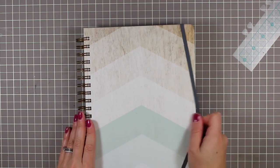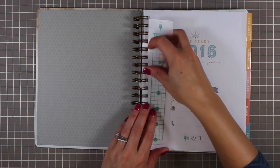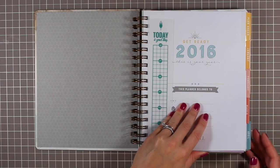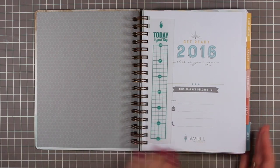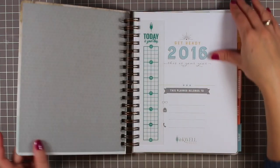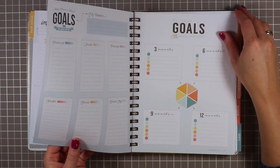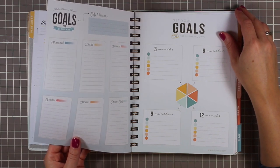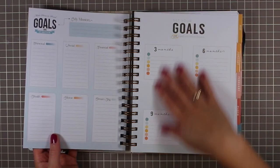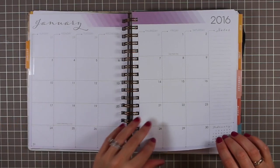There's also an elastic closure built right into the planner — if it bothers you, you can cut it off, but it comes standard. So that is the classic planner at a glance. It comes with 44 pages of notepaper throughout. The planner is seven by nine inches. The paper quality is really really thick — 140 GSM, roughly equivalent to 100-pound paper. It's beautiful paper and they stand by their claim that there will be no bleed-through.